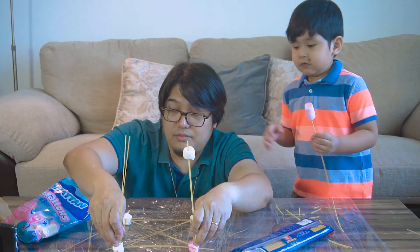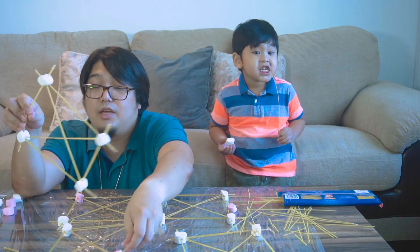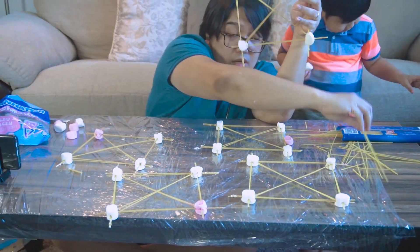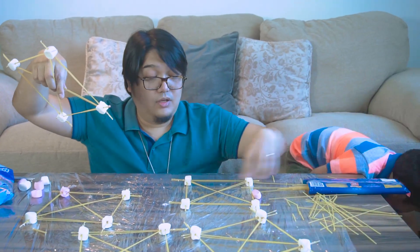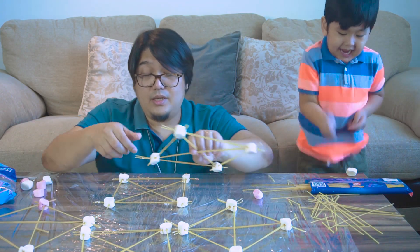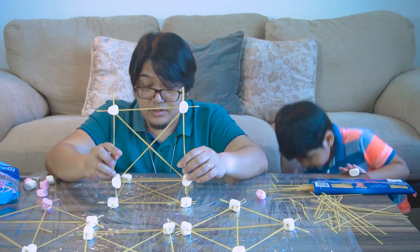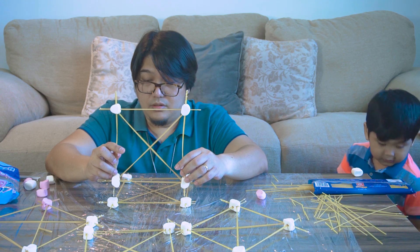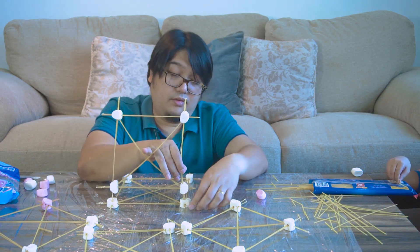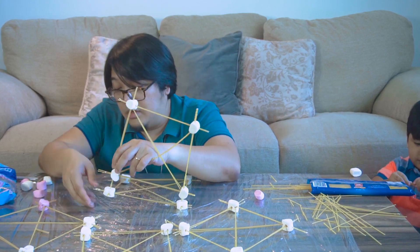We have the base done. We're going to build the modules separately. I've made all the modules done, so let's see — I'm going to take the most square module I've done for the base, and then we're going to stick the sections together like this, and then like this one here.